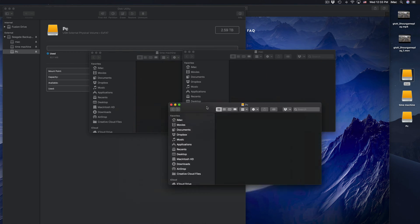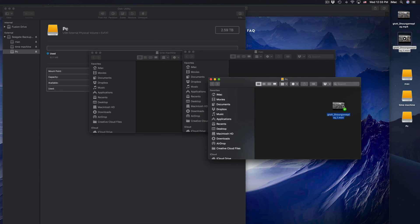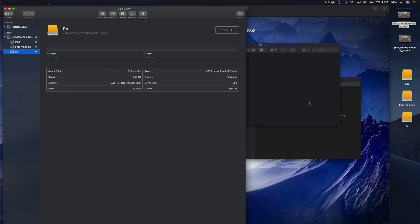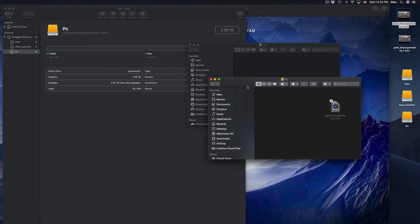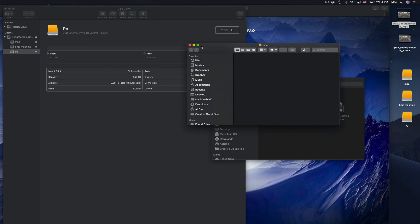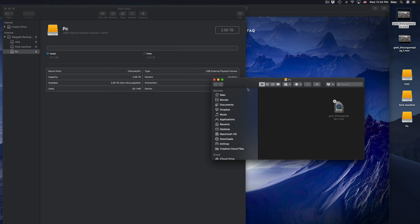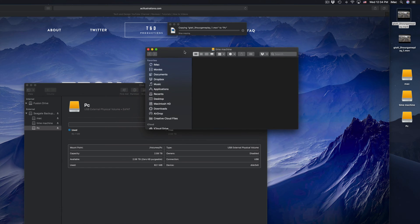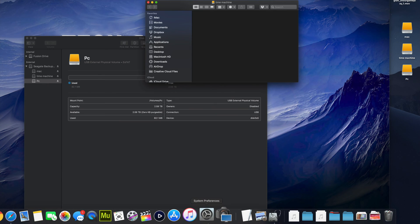On my desktop I can see three icons: Mac, Time Machine, and PC. If I open any of them, they're currently empty. To transfer files, just click and drag into whichever partition you want — just like a USB stick. That's the simplest way to explain an external hard drive.